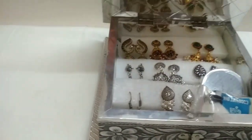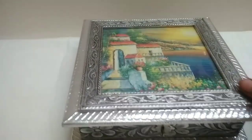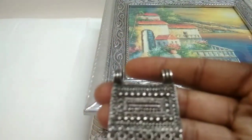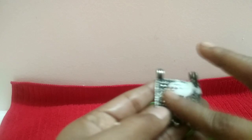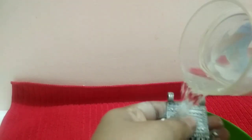Sometimes oxidized jewelry, after being used many times, gets dirt and looks very black. So how do we clean it? Take any toothpaste, apply it on the jewelry, and just rub it with a finger or you can use an old brush as well. Then wash it with water.